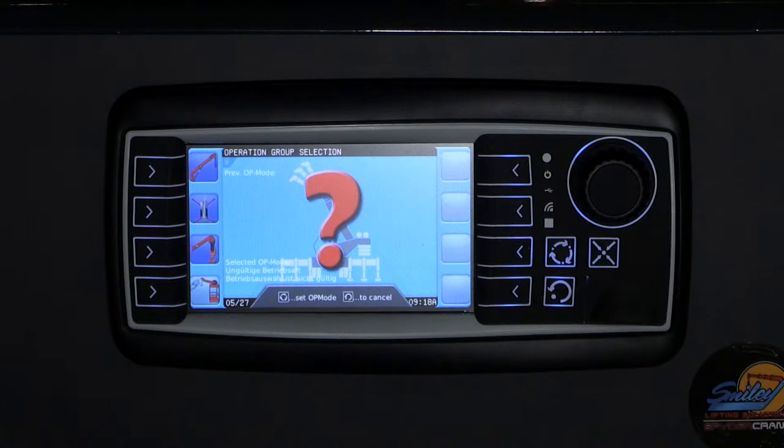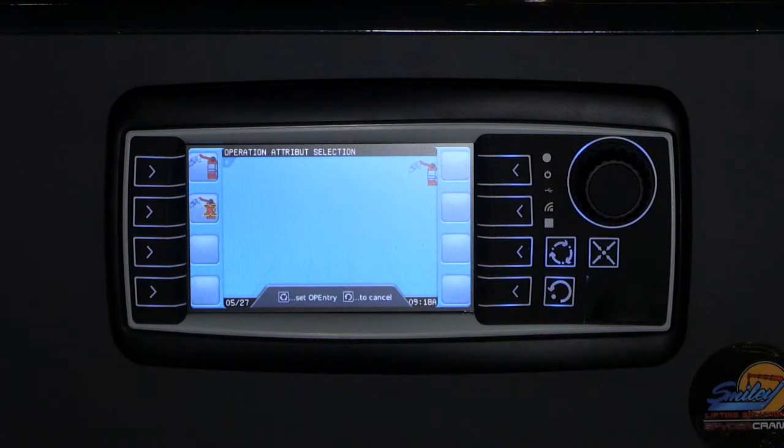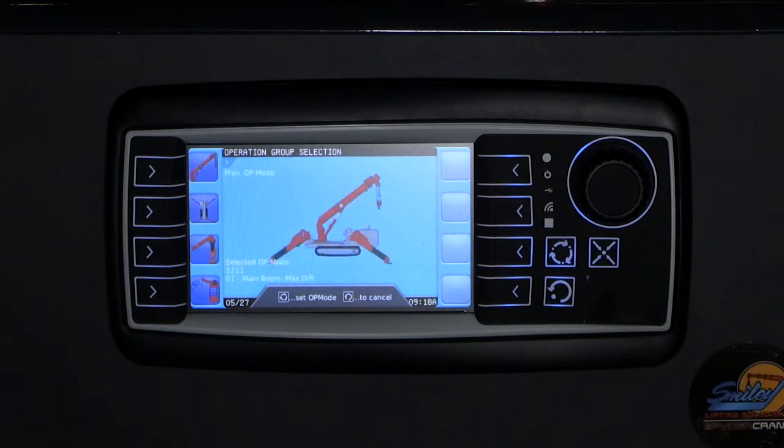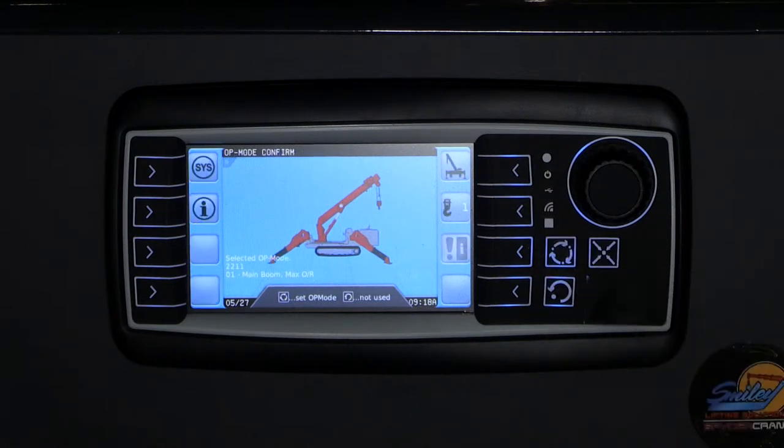Lastly, the LMI requires you to input if you are utilizing a work platform with your crane. Select the top icon if you are utilizing a work platform, or the second option to utilize the crane without a work platform. Press Enter to confirm. Once you have confirmed this last option, the picture in the middle of your screen should resemble the current configuration of your crane. If no changes are necessary, press the Enter button to confirm. This will return you to the main LMI setup screen.